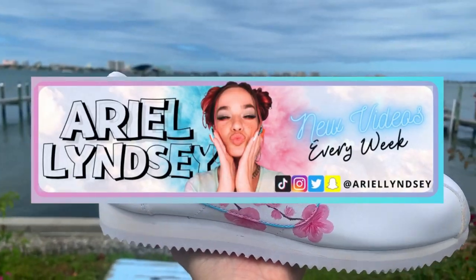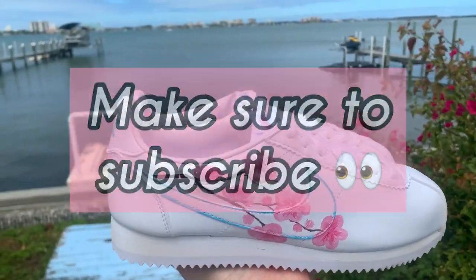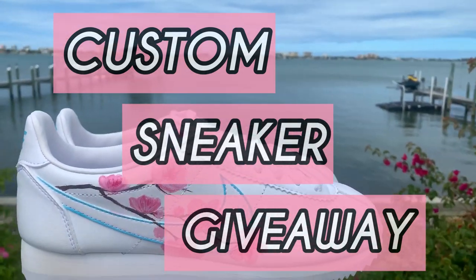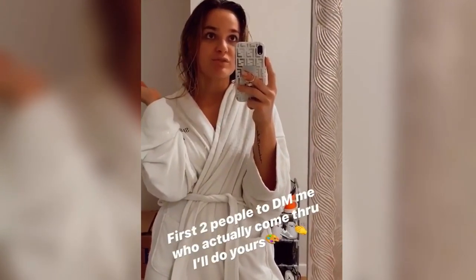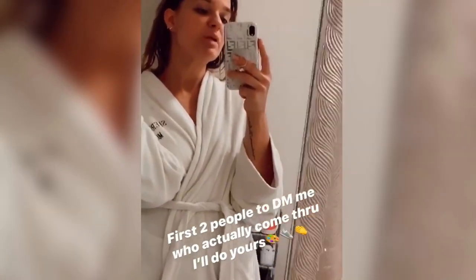What's up guys and welcome back to my YouTube channel. A few months ago, I wanted to do a custom sneaker giveaway, so I put on my Instagram that the first two people to respond to my story I would paint custom sneakers for free. All they had to do was ship me the sneakers and I'll paint them and do something creative and then send them back.